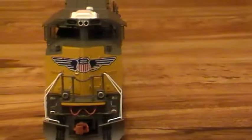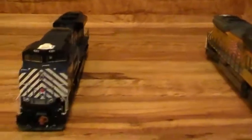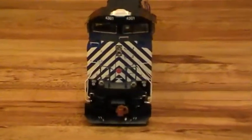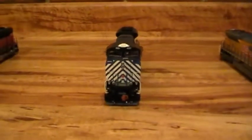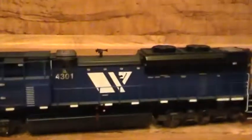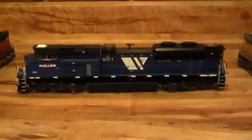Now we're going to my Montana Rail Link. I love Montana Rail Link. When they got these SD70 ACEs, I like to get on YouTube and watch real videos of the real ones. These are nice — love the paint scheme on them. Here's the side view.